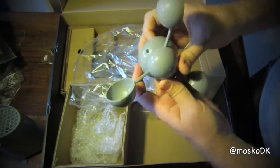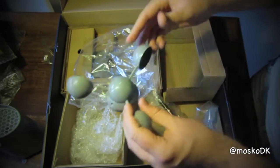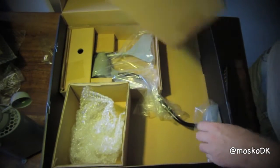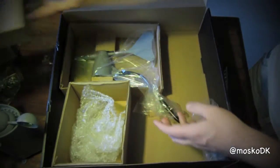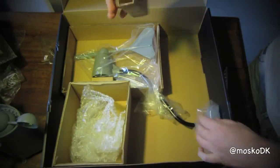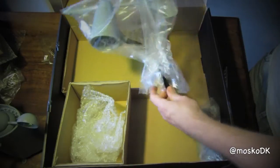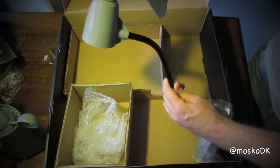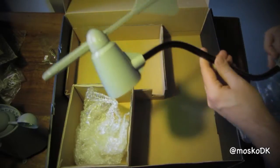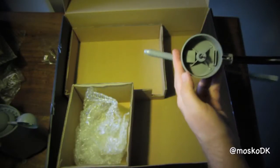And here we have the anemometer wind cups. And here we have the anemometer itself, with a tiny weather vane on top.